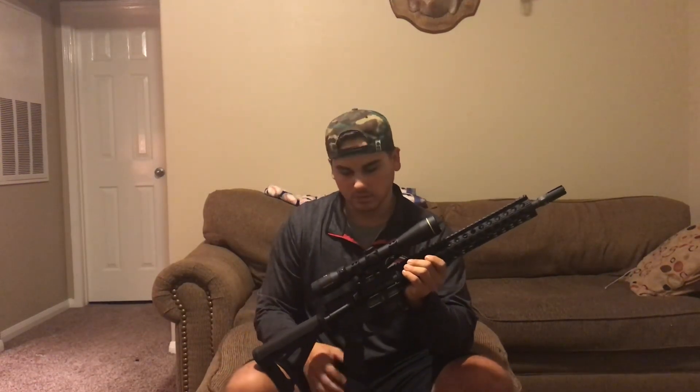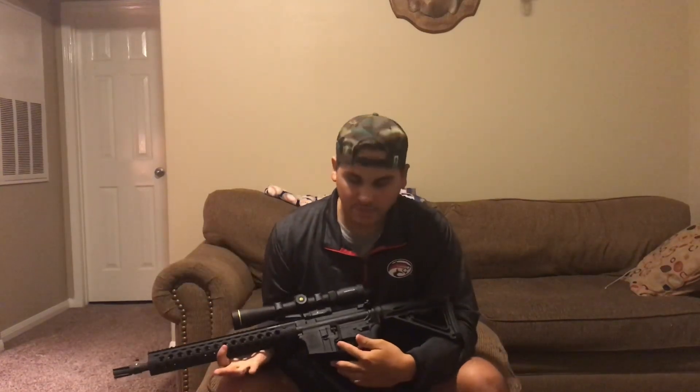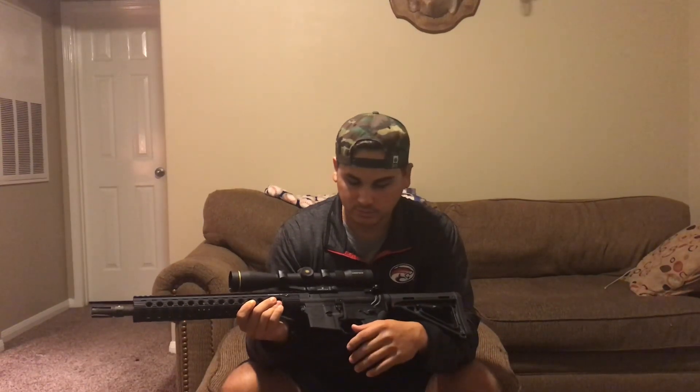The grip is kind of a rubbery material and it does have a little storage pocket on the bottom. Pretty cool grip in my opinion — haven't had any problems with it, really sturdy. Next thing is the Bad Lever. It comes in handy 99% of the time. If y'all don't already have it, I highly suggest y'all pick it up — it's a really, really good thing to have on an AR.